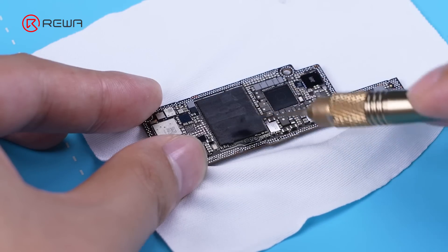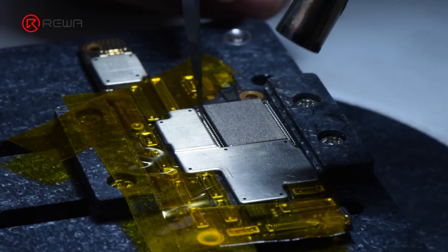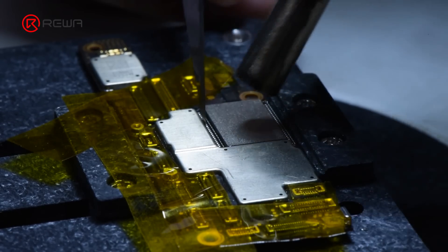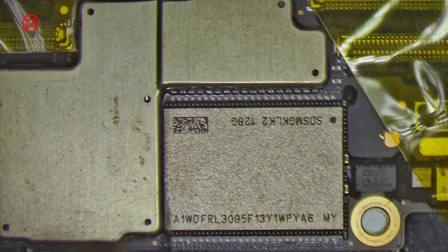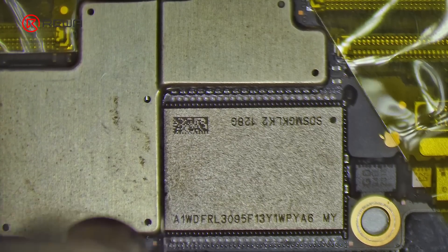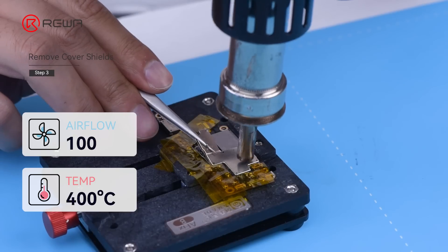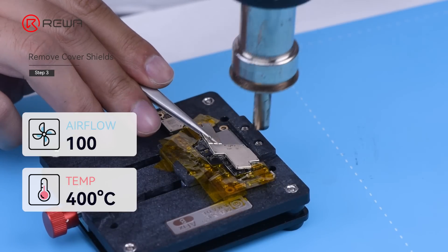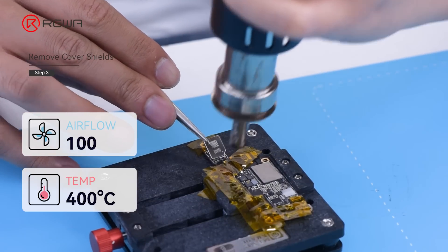Remove the thermal grease on the chip. For a better view of the components distribution, we remove the cover shields. Protect the surrounding components with high temperature tape. Clear the glue attached to the shielding cover to avoid potential disassembly risk. Set the hot air gun to 400 degrees Celsius, airflow 100, and take out the shielding cover.